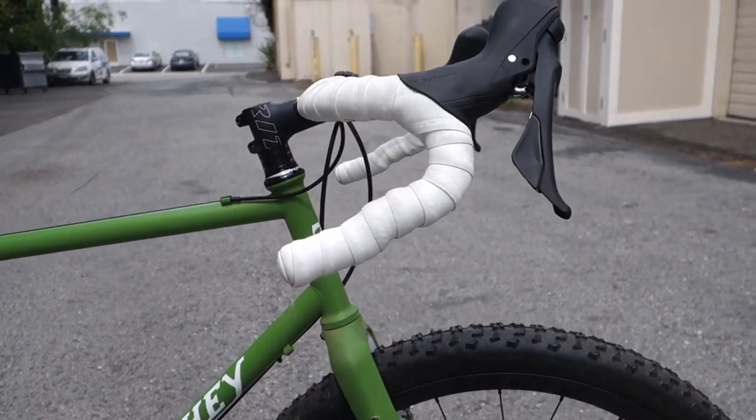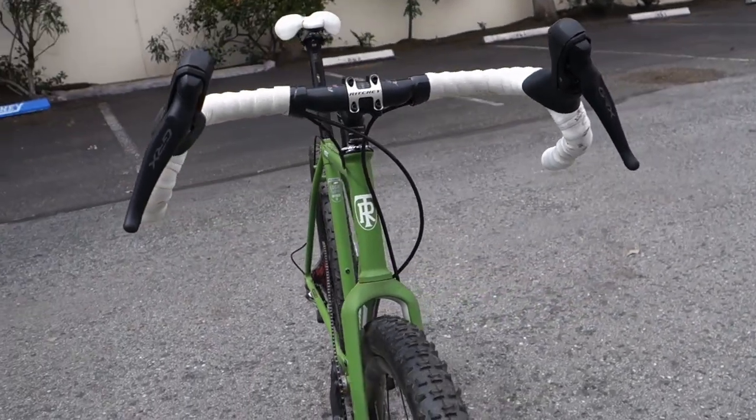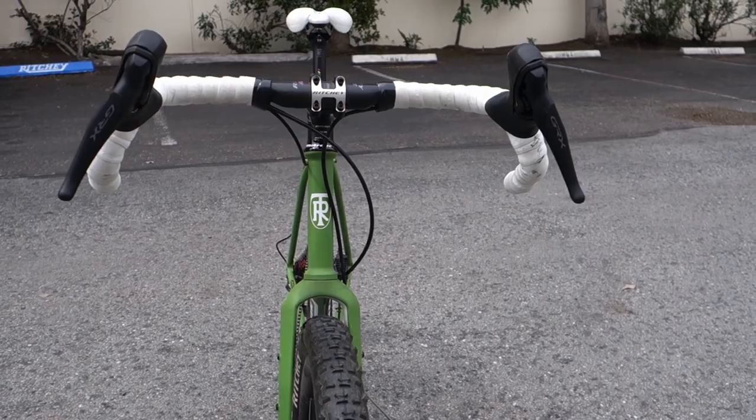Also in our gravel lineup is the Venture Max. For the bio-bend, 24 degrees of flare and 12 degrees of sweep — this is our quintessential off-road bar. But did you know that we now do it in carbon? The carbon bar is now available on the website. This is an early pre-production sample, so we can show off the internal routing of it as well as the nice flat top section on the bar. It's a much lighter alternative to its alloy counterpart, and coming in at $279, it's a pretty economical carbon bar for gravel needs. Nice and comfortable.